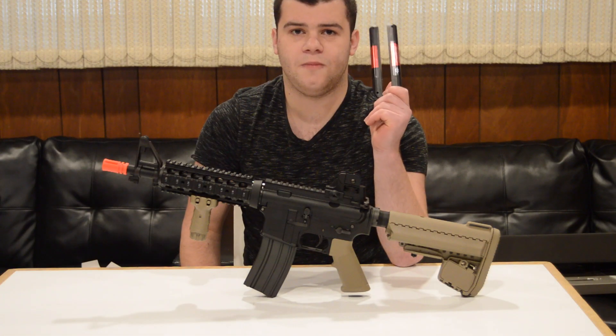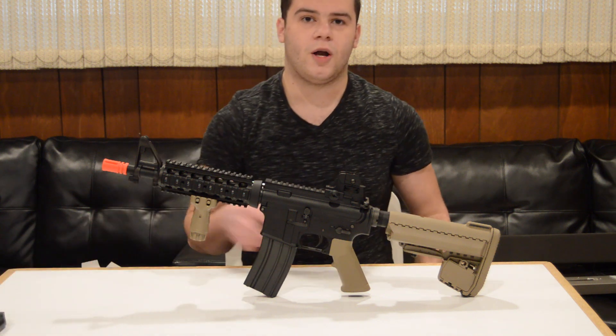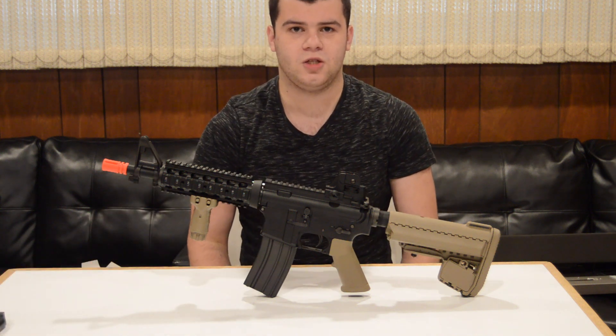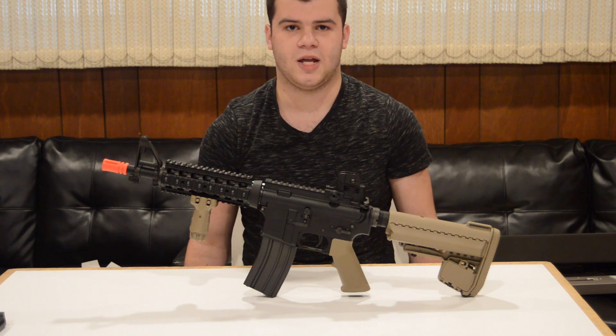As cool as this battery system may be, these batteries retail for approximately $45 a piece before shipping. If you don't want to use this expensive battery method, they do make an adapter available for purchase separately which allows you to use your standard batteries.